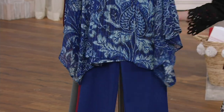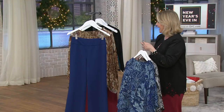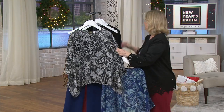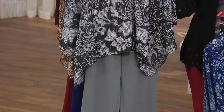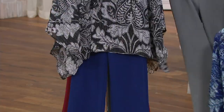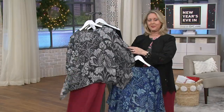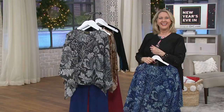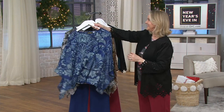If you get this top, I would encourage you to get those pants as well. And then I would put the gray one with the gray pants, obviously — or your black pants. Everybody has black pants. Or mix it up a little bit and put it with the cranberry. You might even have some kind of red beads or jewelry you could throw on over it.